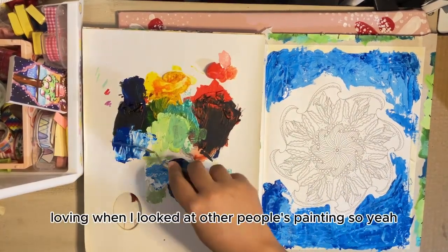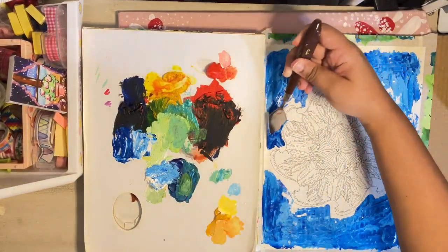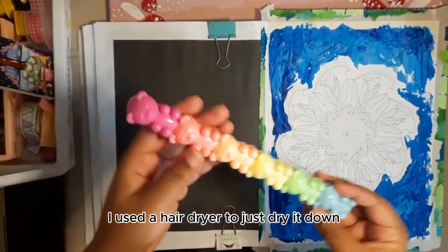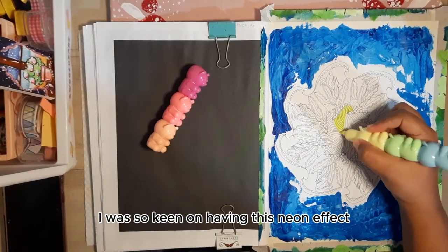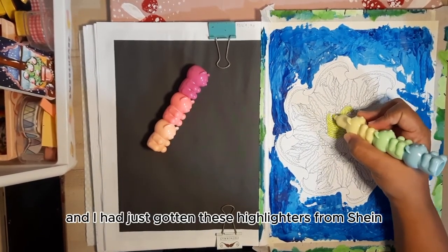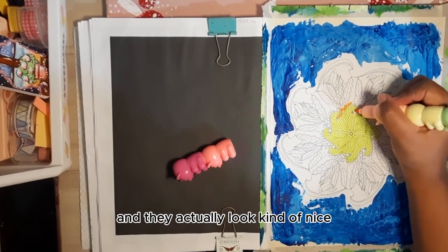That was something I always loved when I looked at other people's paintings, so I really wanted to experiment with that. After I was finished and happy with that, I used a hairdryer to dry it down and I decided to go ham with the highlighter. I was so keen on having this neon effect and I had just gotten these highlighters from Shein, so I was very curious about whether these cheap highlighters would actually work. It turns out they do work and they actually look kind of nice.